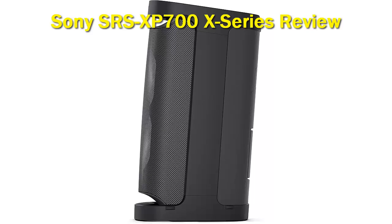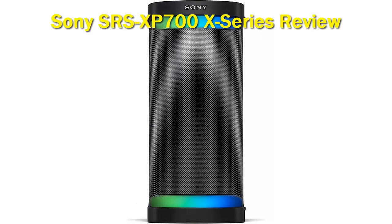The entire speaker is also IPX4 splash proof and comes with LED indirect illumination lighting which adds a party feel to the speaker. Overall, the Sony SRS-XP700X Series is one of the best bass speakers designed by Sony for those who need extra powerful volume and bass.